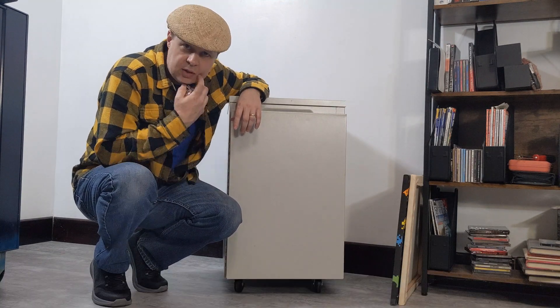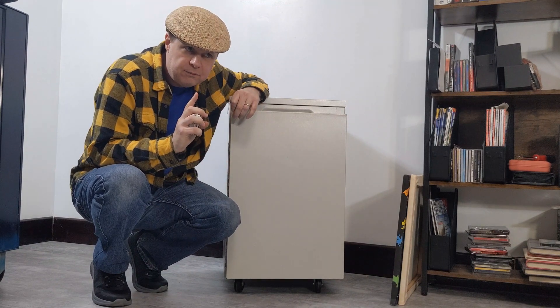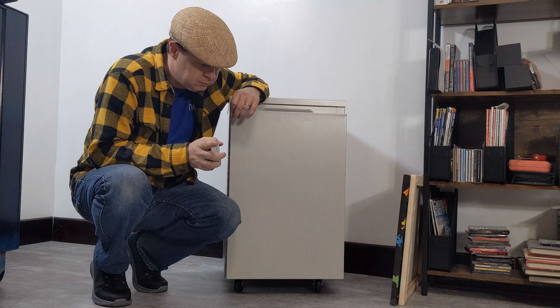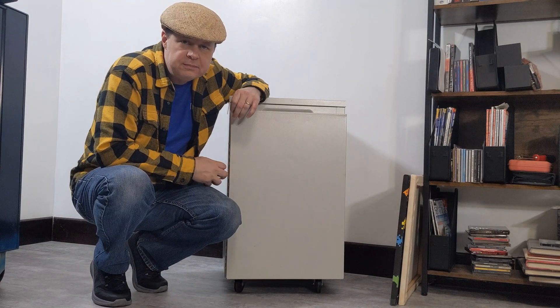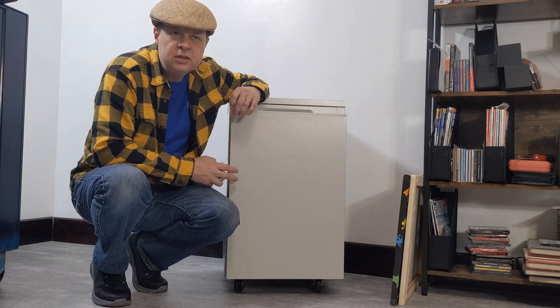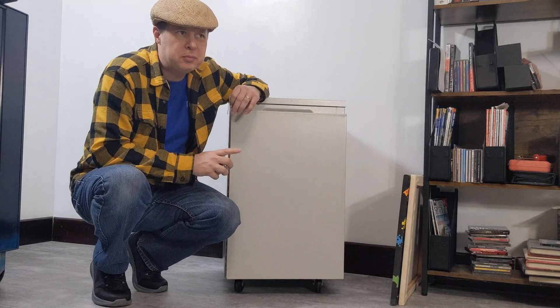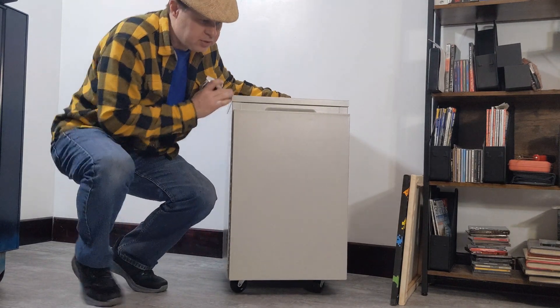I bought this metal cabinet a couple of weeks ago at a local historical charitable flea market for 25 bucks. It's a metal cabinet with casters.